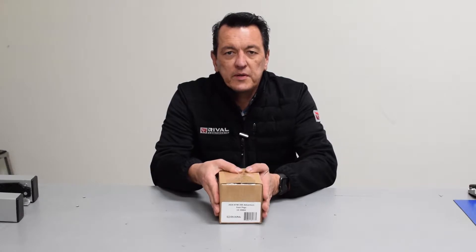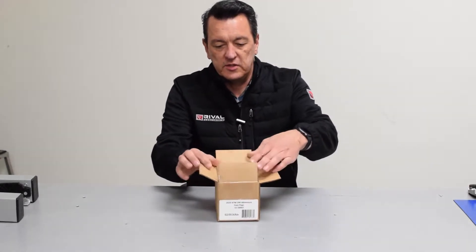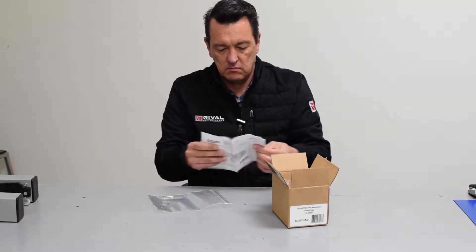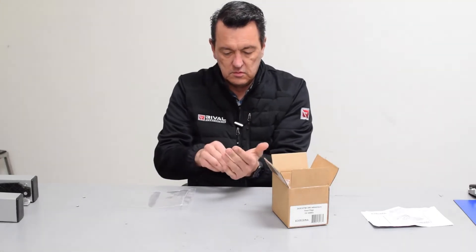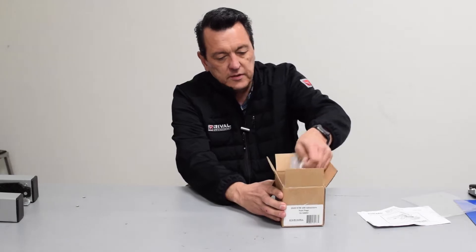Today we're going to take a look at the Rival Components KTM 390 Adventure Foot Peg. Let's take a look inside the box. We've got the instruction sheet, along with two cotter pins, and we've got the pegs themselves.